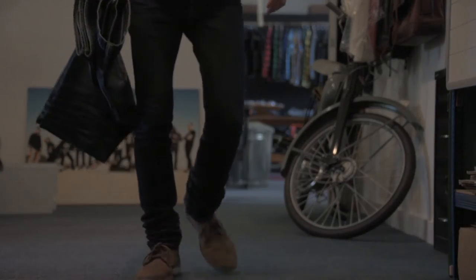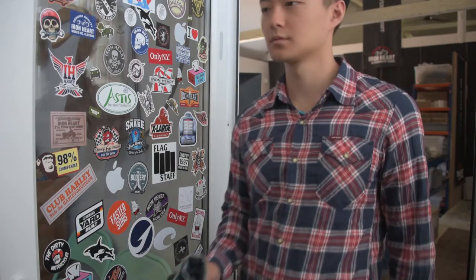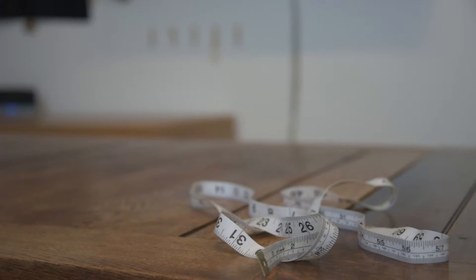And of course, the same applies to other dimensions such as rise, thigh, etc. Patrick, who's had plenty of practice, is going to demonstrate how we take the measurements.